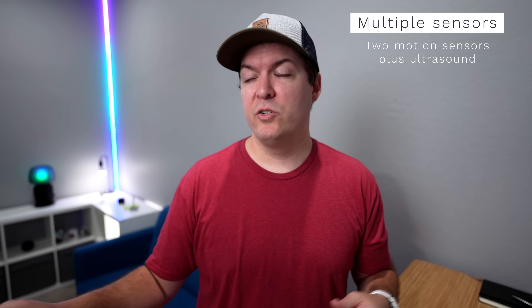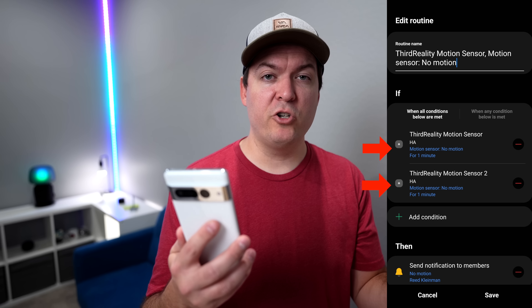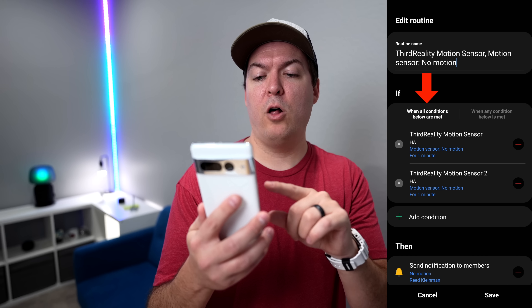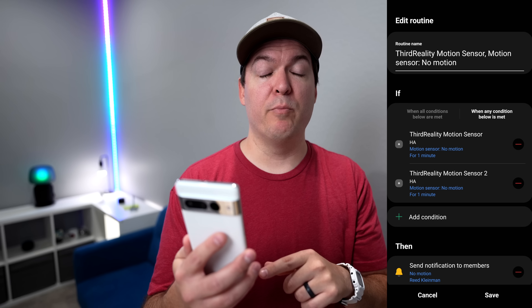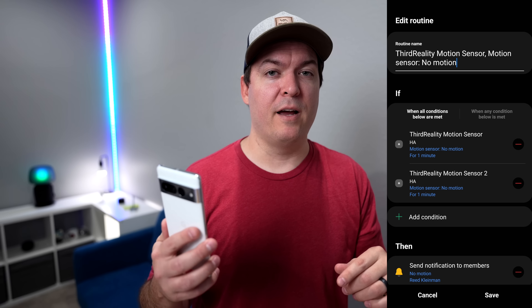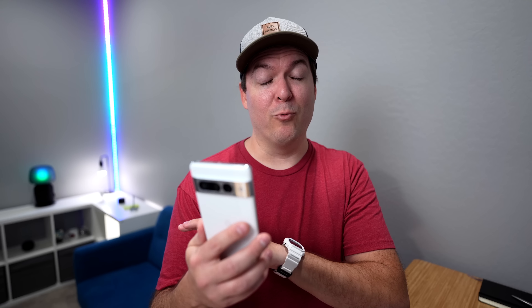Another thing you can do is have multiple motion sensors to keep the lights on. You could have one by the door when you walk in to turn on the lights, and another motion sensor by your desk to keep the lights on. Make sure you have two conditions — one for each motion sensor — in the same automation for when they stop detecting motion. Make sure 'when all conditions below are met' is selected, not 'when any condition below is met,' so they both have to stop detecting motion before the lights turn off. You could even throw in that ultrasound virtual switch to make sure that's off as well, making it really solid so lights only turn off if no one's in the room.